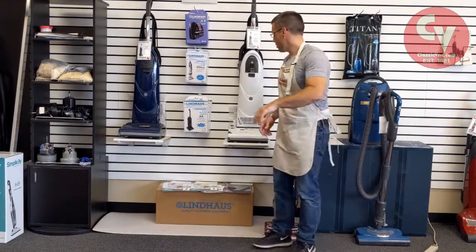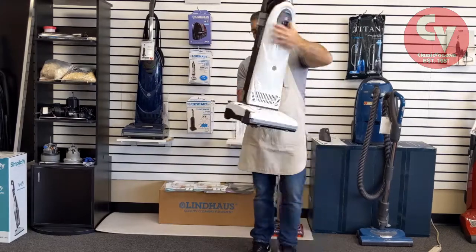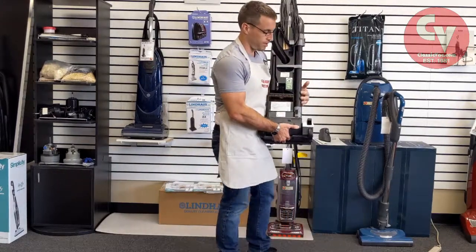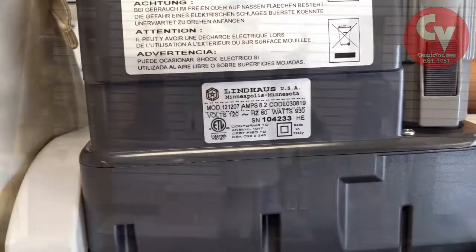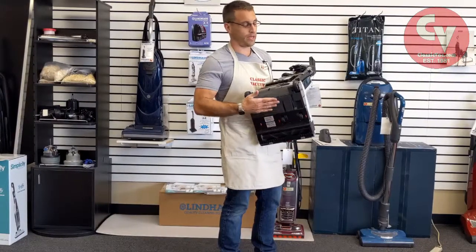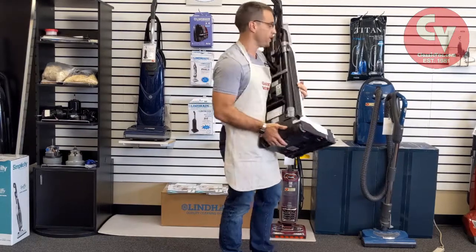Upright vacuums — again they usually put them on the back or bottom of the machine. On this Lindhaus machine they have a lot of stickers. The model number is found here on the back. Other vacuums may have them on the bottom part or even on the side of the machine.